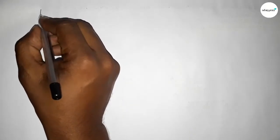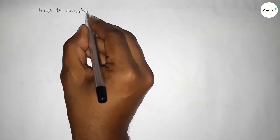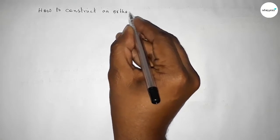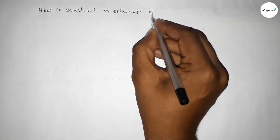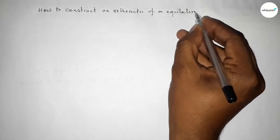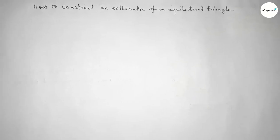Hi everyone, welcome to SSR Classes. Today in this video we have to construct an orthocenter of an equilateral triangle using a compass in an easy way. So let's start the video.